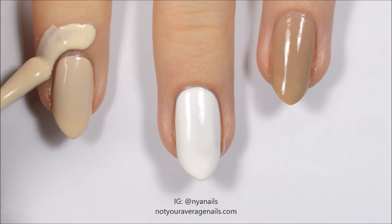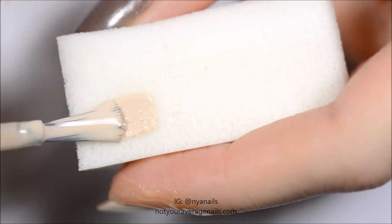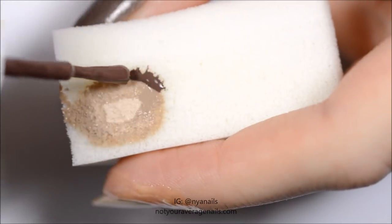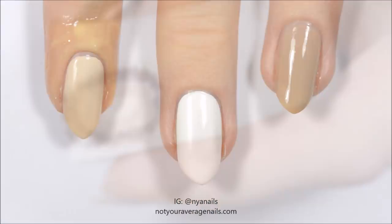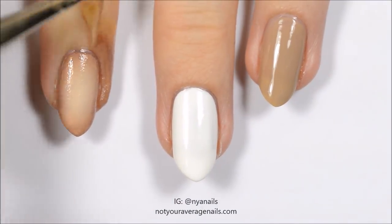Paint around your nail with liquid latex and let it dry. Make a radial gradient with the colors shown and dab it onto the nail. Repeat until you reach the desired opacity. Remove the liquid latex.